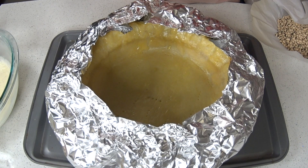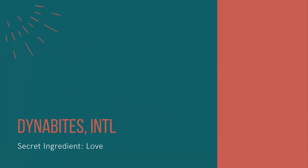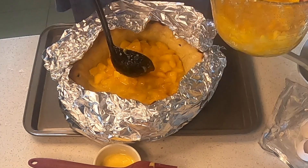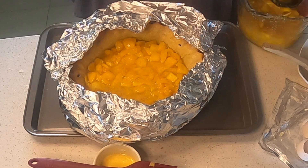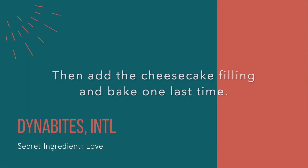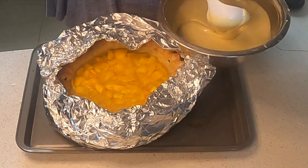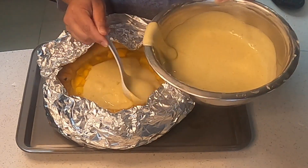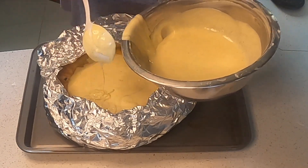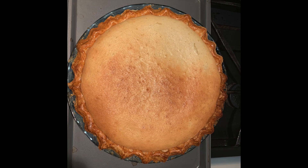Once you bake the pie crust for another 15 minutes, remove it from the oven. Reduce your oven temperature to 375 degrees Fahrenheit and add your mango filling to the pie crust. Bake the pie with the mango filling for another 15 minutes at 375 degrees Fahrenheit. Then I gently ladled my cheesecake filling on top of the mango layer, taking care not to mix the two layers. Put the pie back in the oven for another 35 to 40 minutes at 375 degrees until the cheesecake settled and the top layer achieved a light brown color.